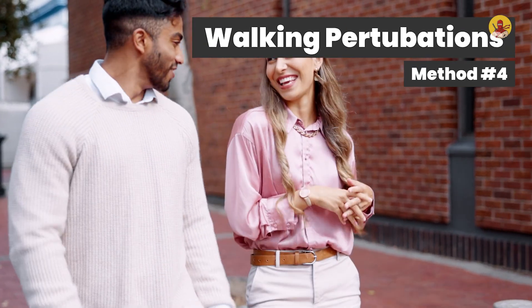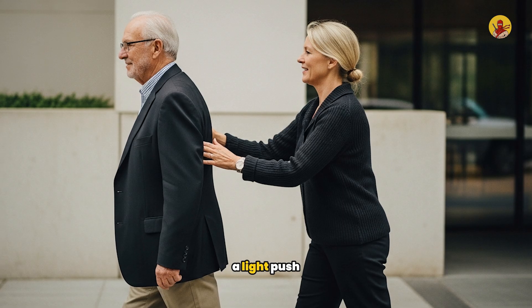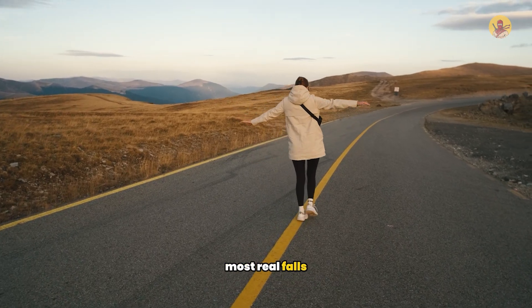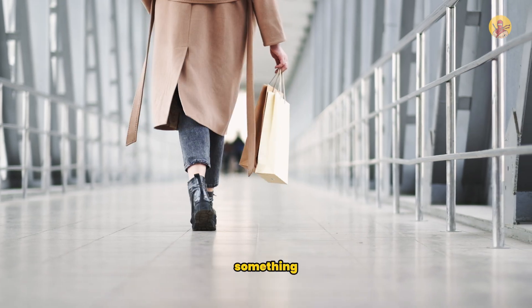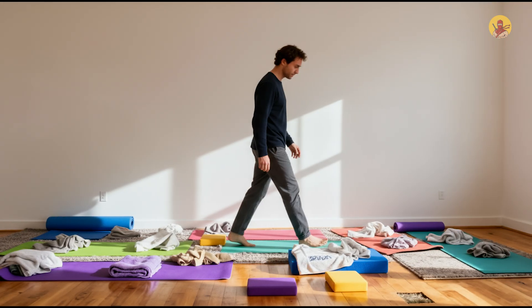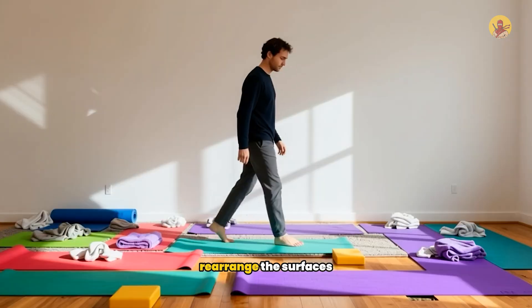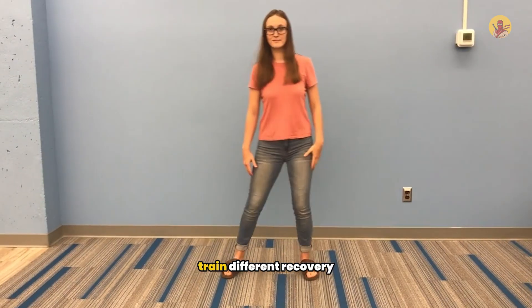Method four: walking perturbations. Walk slowly in a straight line while your partner gives random gentle nudges from the side, a light push from behind, or steps slightly in front so you have to adjust your path. This trains reactive balance during movement, when most real falls occur. Add complexity as you improve: walk while carrying something, walk while talking, or walk while looking at your phone. Training alone: create a small obstacle course with different surfaces — a yoga mat, towel, foam pad, hardwood floor, carpet — rearranging them each session. Walk forward, backward, then sideways to train different recovery patterns.